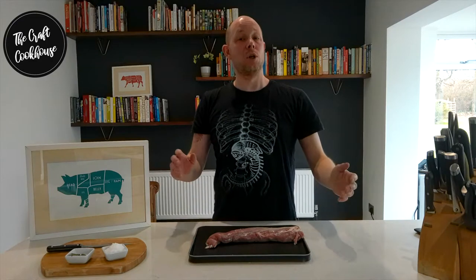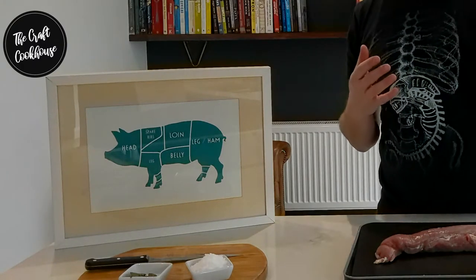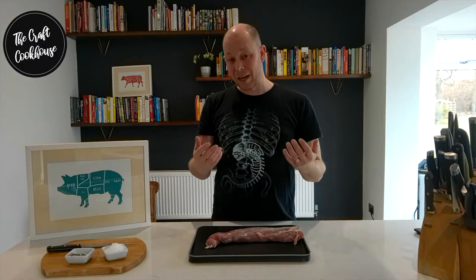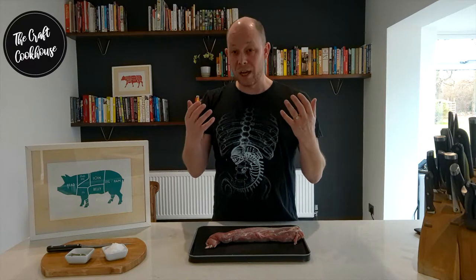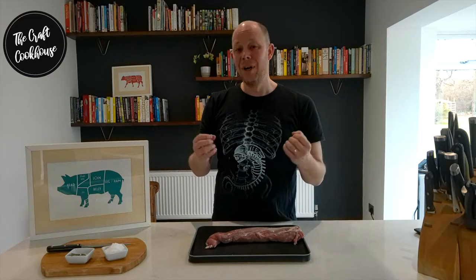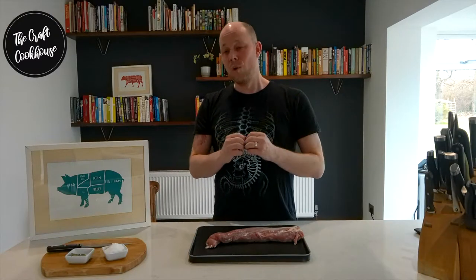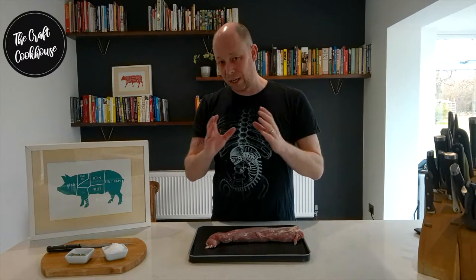Hi and welcome to The Craft Cookhouse. Today we're going to be showing you how to make a fantastic cured tenderloin of pork, also known as lomo. The word lomo means tenderloin and can refer to beef or pork. In Spanish you get things like lomo embuchado, lomo iberico, or lomo de cerdo, which all refer to the pigs' diet, the region, or the flavors imparted during the curing process. For this one we're going to be making a very simple lomo.